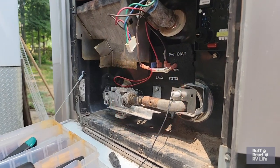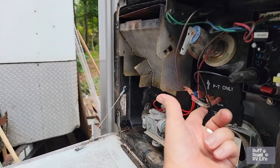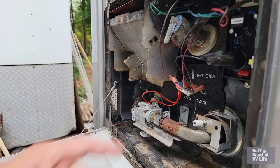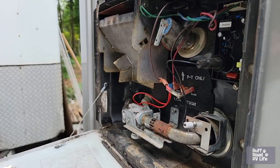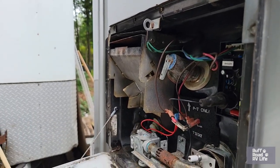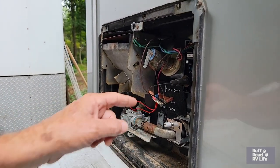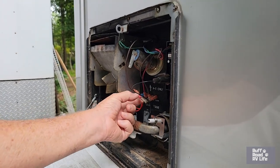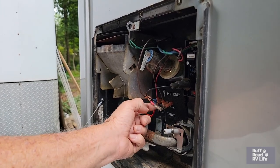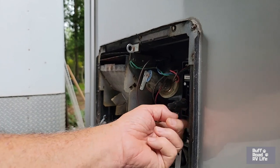Two common things to check: first, the orifice. Second, the thermocoupler — you can test it for continuity with a meter, or just look at the wire to see if it's broken or corroded. We weren't too worried about that since we'd already replaced it and it looked good. Also make sure all your connector clips are clean and making good contact.